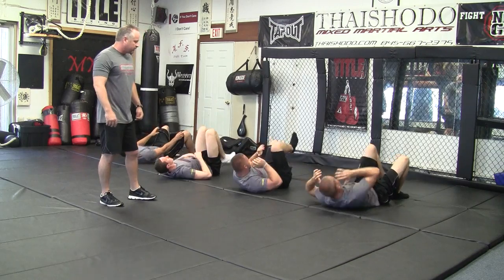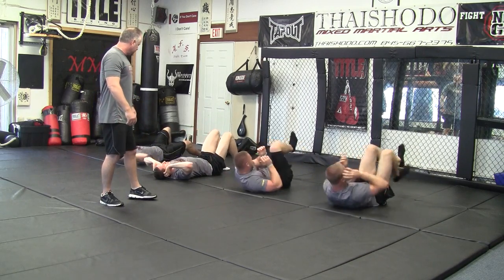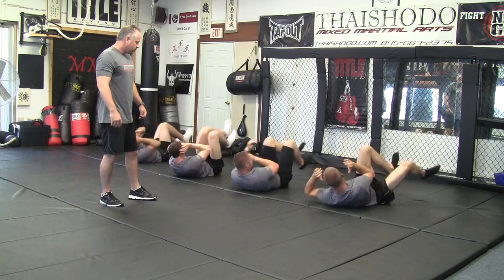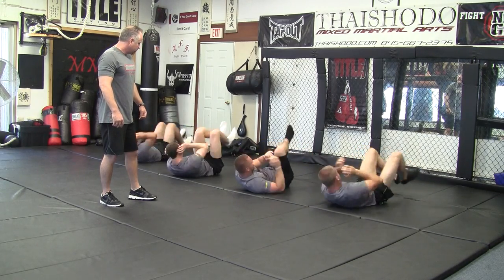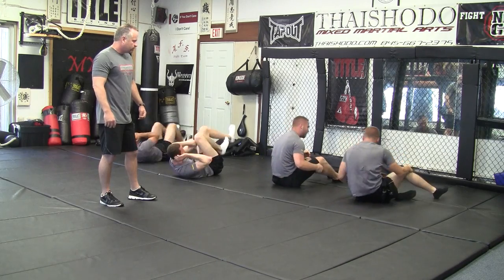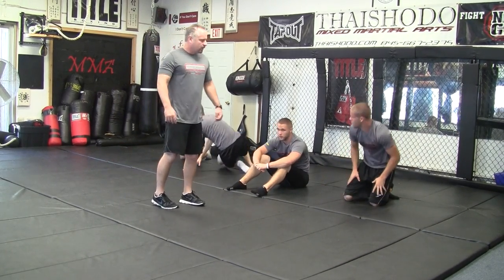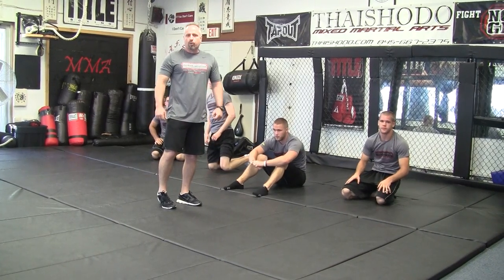Don't pull on your neck, hand by your ears. A little more rotation. That's just a little bit of the warm-up that we do. Thank you.